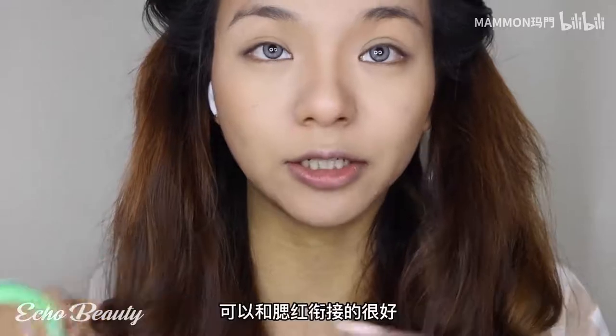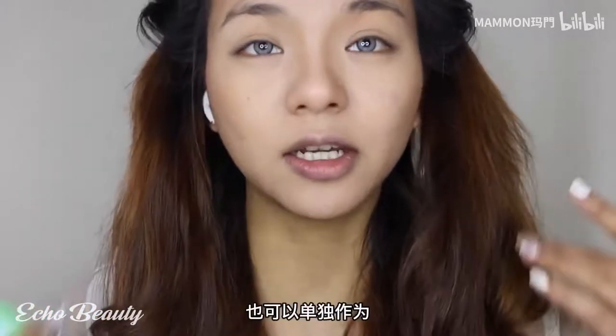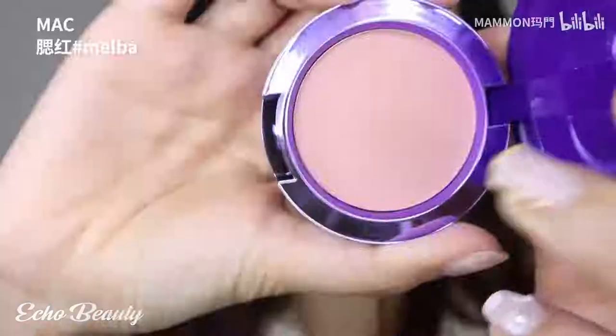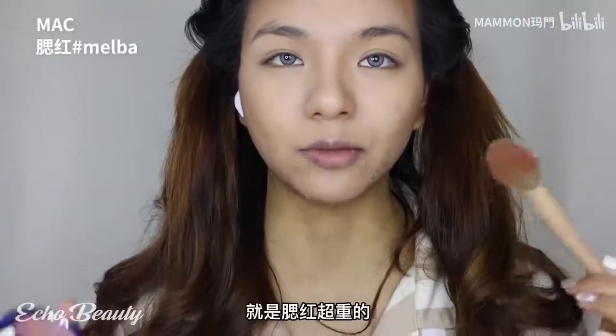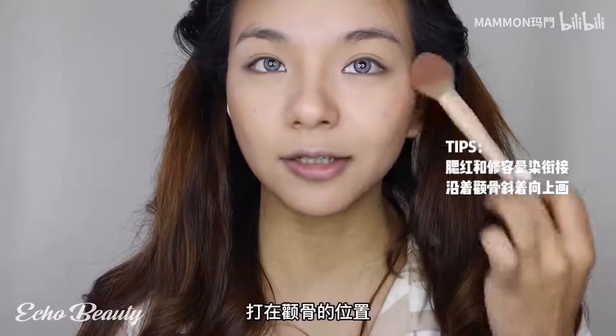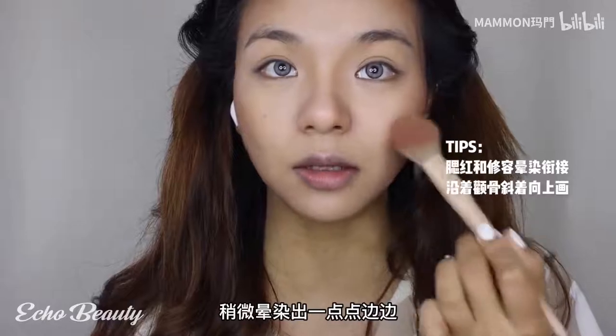Because the saturation of the color is relatively low, it can be combined with blush very well and can also be used as a low-saturation blush - super suitable for painting European and American makeup. I like this filter makeup with a super heavy blush. Blend it in with the grooming we just did, hit it on the cheekbone, slightly smudge outward, and still leave the blank area under the eyes.